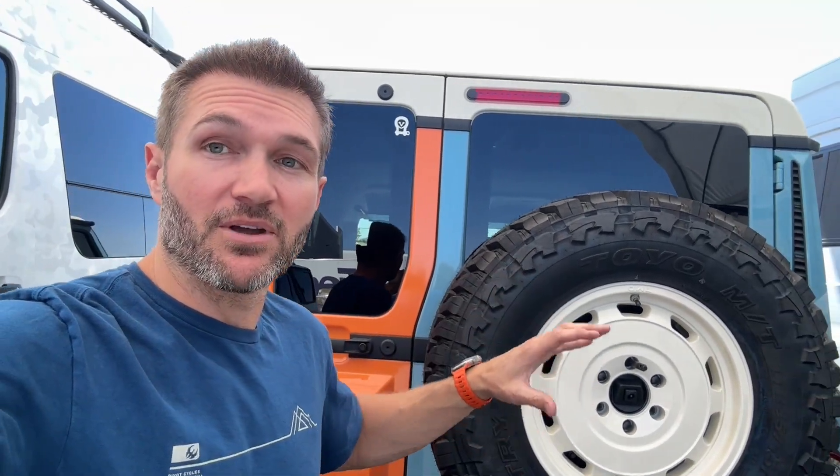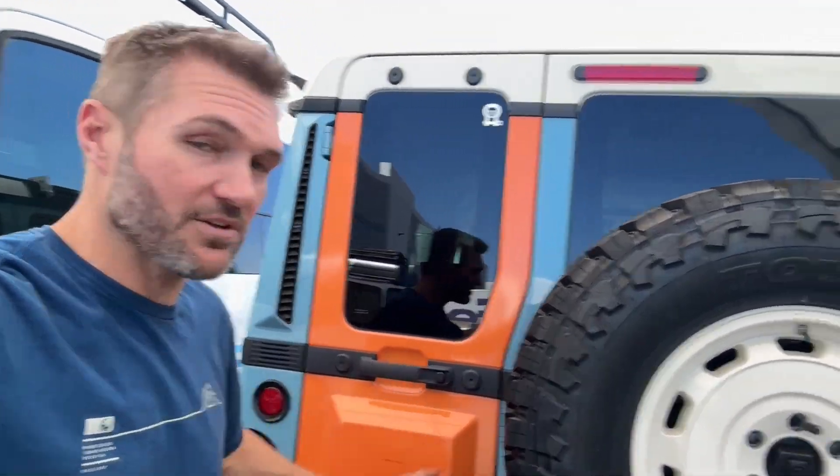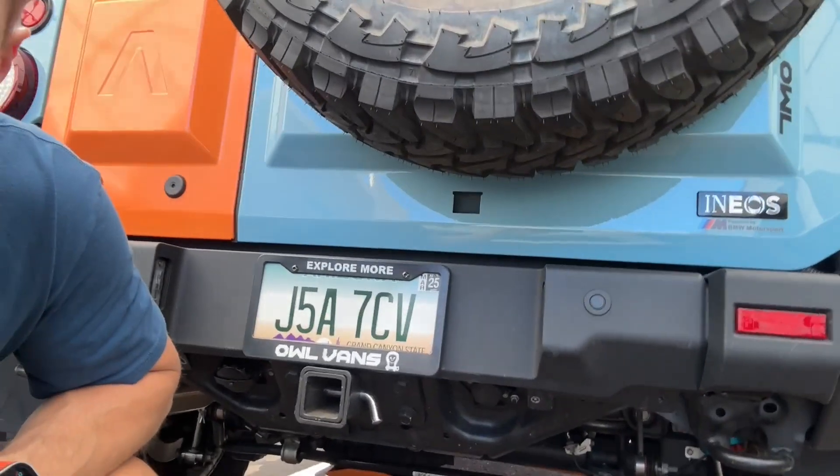Hey everybody, John with OWL. I want to show you a brand new product that we finally got finished that solves a problem when you go to a larger tire. Now a lot of folks know about the tire relocation bracket, but one of the issues that people don't think about with the oversized tire is not just with your door, but with the camera.